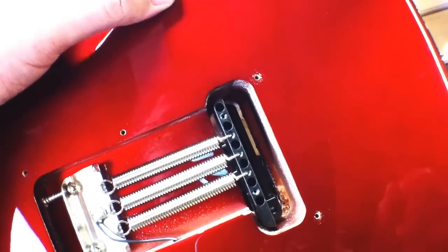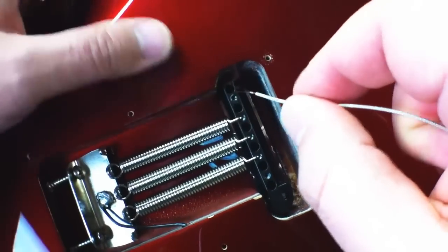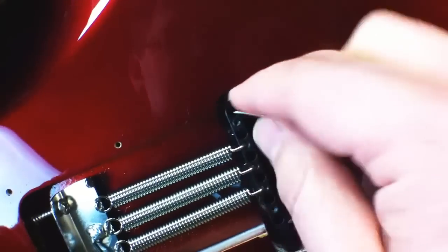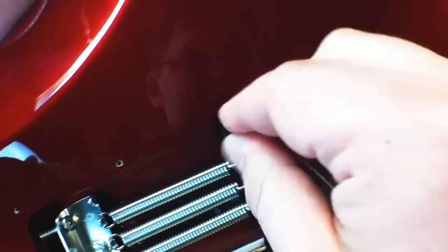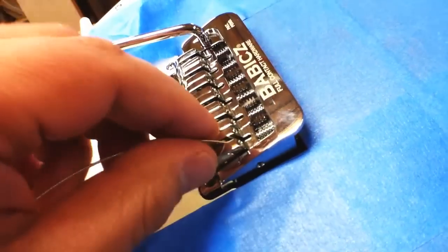To install strings, you simply go per string hole, thread the string through, and pull it right through the body.